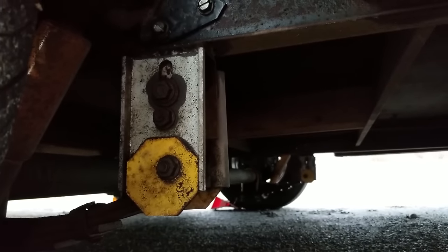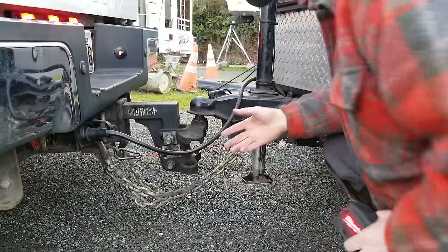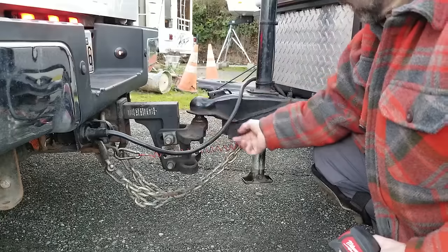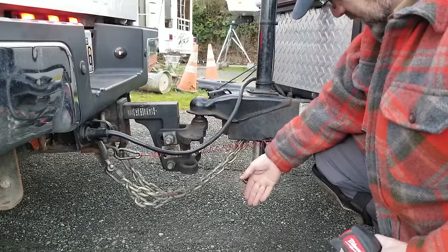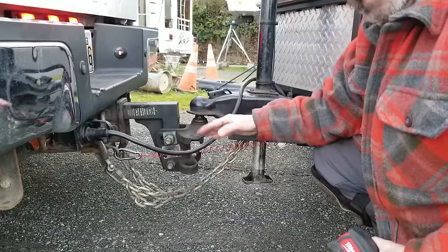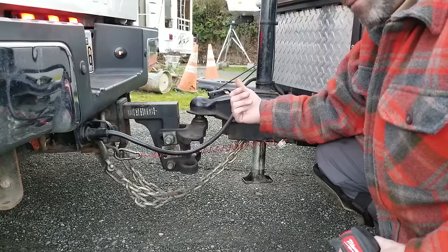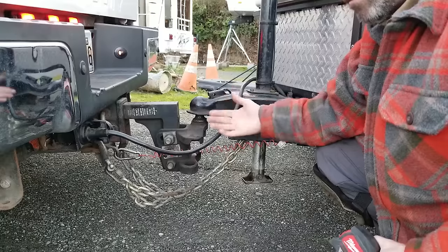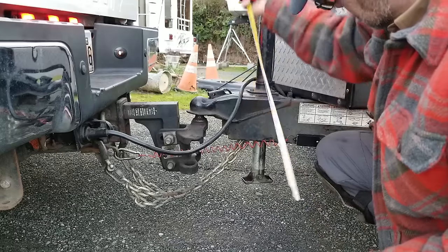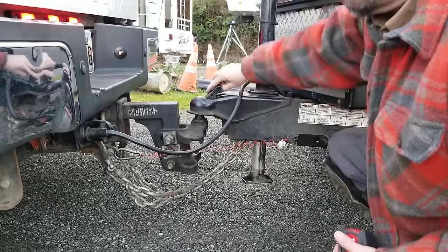Let me show you how to align your trailer. The first thing we're going to do when we align our trailer axles is disconnect from our tow vehicle. I want to measure from the ground to a reference point on the hitch. Once I disconnect, I want to put the trailer back to that same reference point. The reason is I want the trailer to be at the travel angle — the travel orientation. In this instance, we're looking at 14 inches from the ground to this reference point.